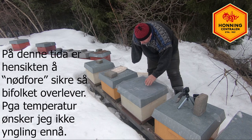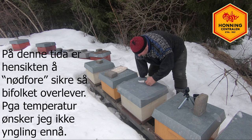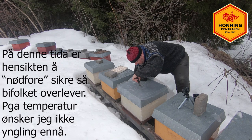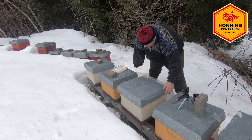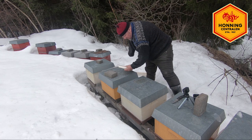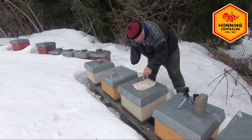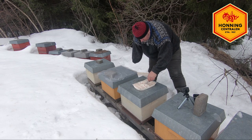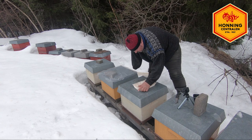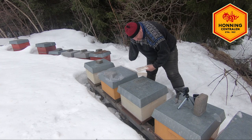Når jeg skal fore en bykube nå på denne tida, pleier jeg å ta med meg en plastikk i bigården. Jeg skjærer et hull i den plastikken. Det betyr ingenting, men jeg må ha et hull inn. Jeg har med meg fôr. Jeg skjærer et passe hull i den. Den er litt klissen, så da kan jeg bare legge den på her. Så tar jeg med meg den hjem. Da er jeg ferdig - plastikken er klar.